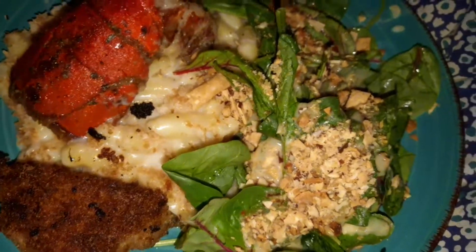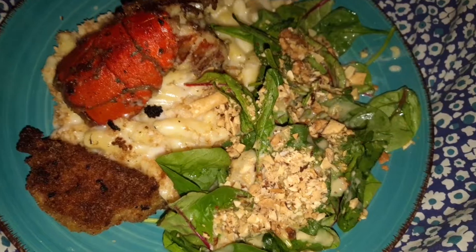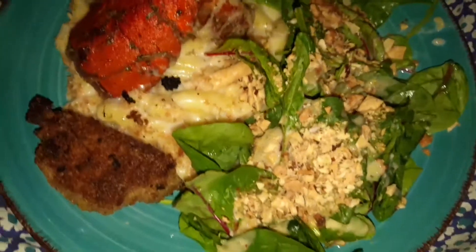I decided to do it again — I decided to create this dish again because I like it. It's a nice summer meal. I love lobster and seafood so much and I plan on cooking more seafood for August.